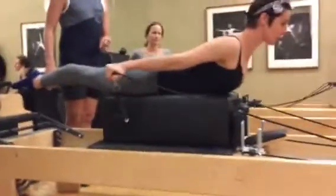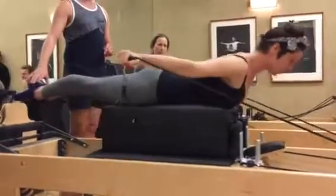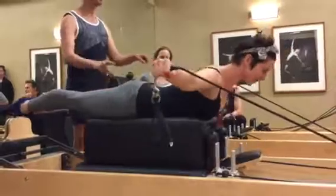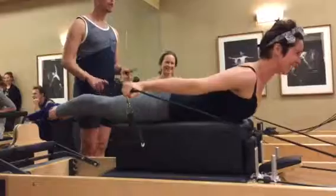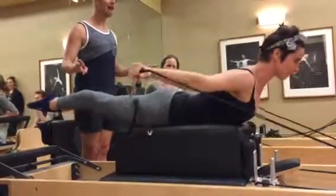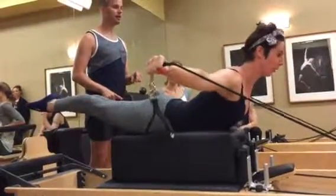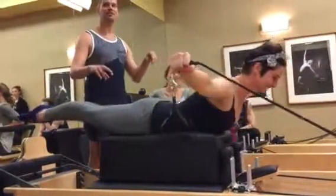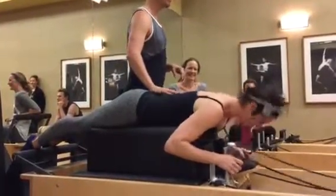Pull your legs back and open your arms out to the side. One of the cues I like to use here is to not move the box as you begin returning the carriage — the box stays, and then it moves a little bit after her pull. Pull back again. Now only come about halfway back from here, pick your legs up a little bit higher, and then try not to move the carriage as you swan dive your chest down, legs up.